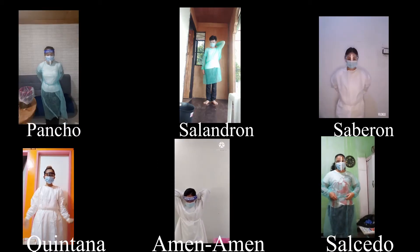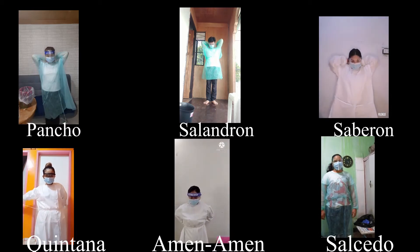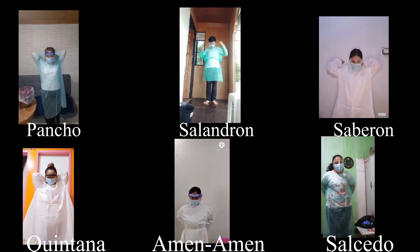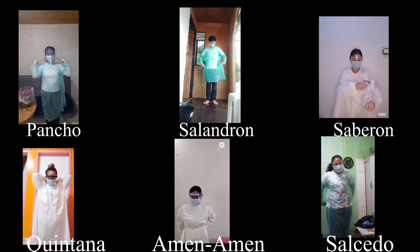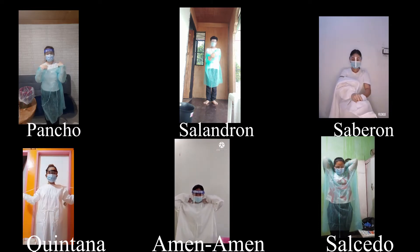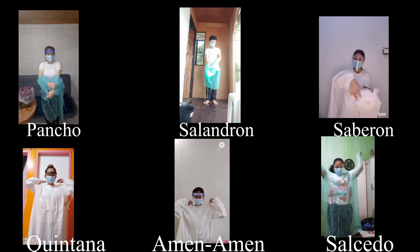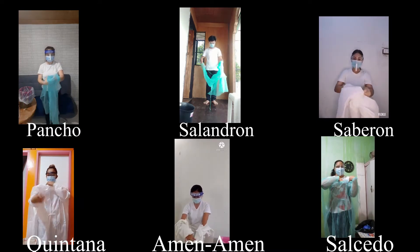Next, remove your gown. Untie all ties or unsnap all snaps. Some gown ties can be broken rather than untied. In that instance, break the ties gently, avoiding a forceful movement. Reach up to the shoulders and carefully pull or roll the gown down and away from the body.